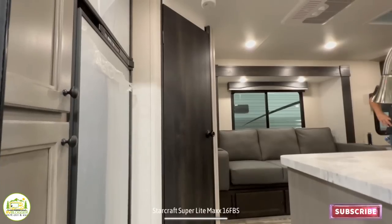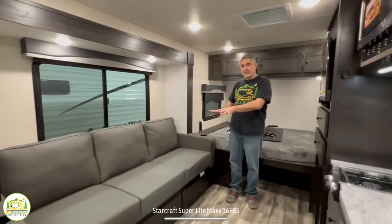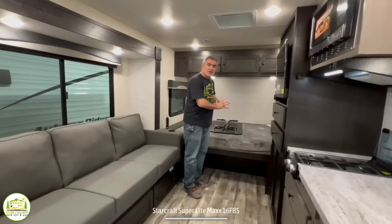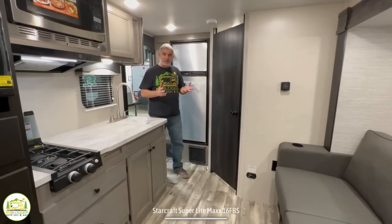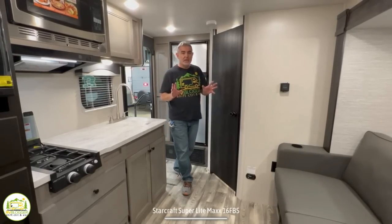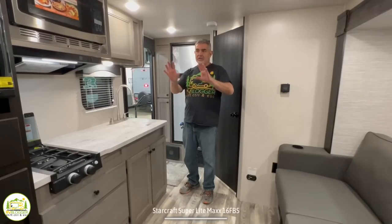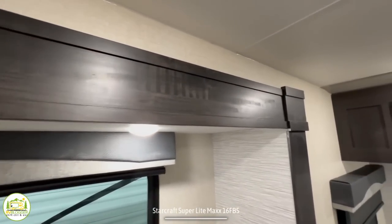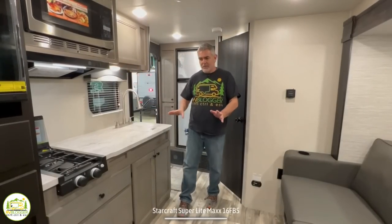When you first walk into this travel trailer, you walk in at the back of the trailer, which is where the kitchen and bathroom areas are located. As it wraps on around, you've got a nice comfy couch which also serves as a dinette, and then your bed is located at the front of the camper. My first impression is that it's really rich and luxurious in here. They've done a really nice job using two-tone cabinetry to create a very luxurious feel.